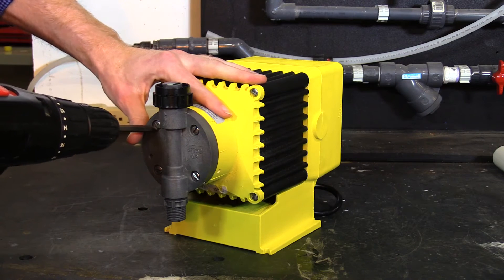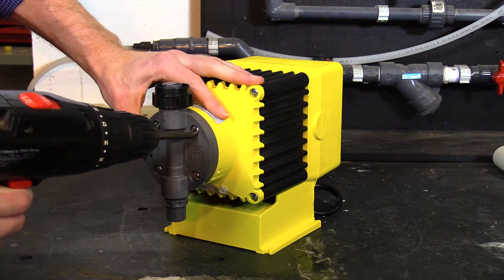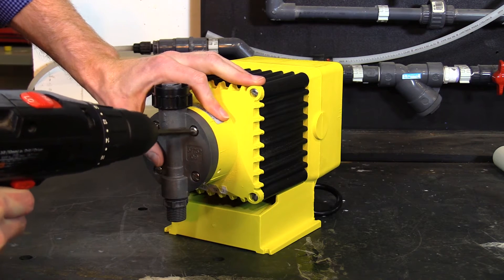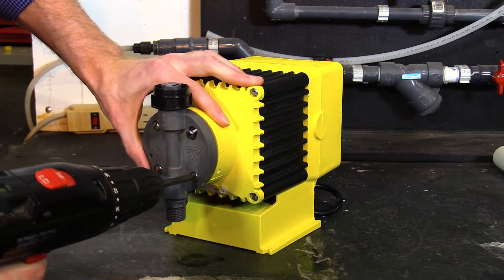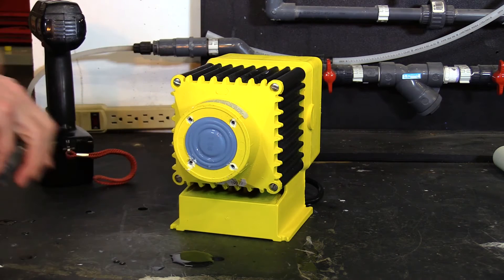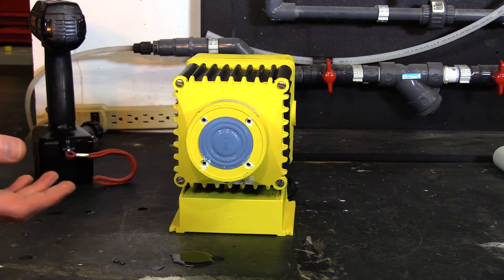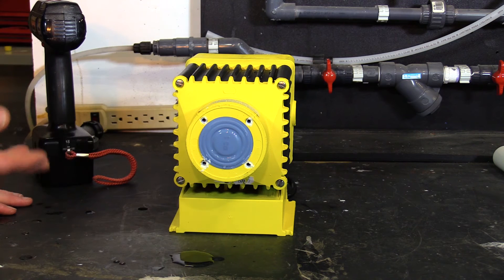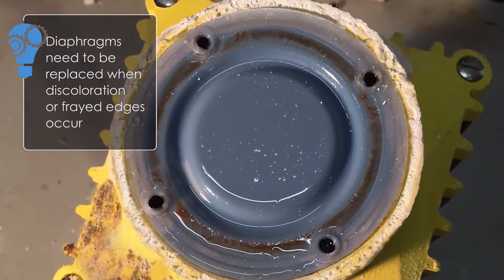First, you'll want to remove the pump head by removing the four screws. You'll want to remove the diaphragm typically after a year's use. Diaphragms need to be replaced when discoloration occurs or frayed edges are present.